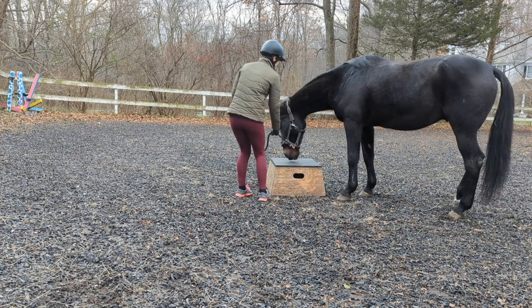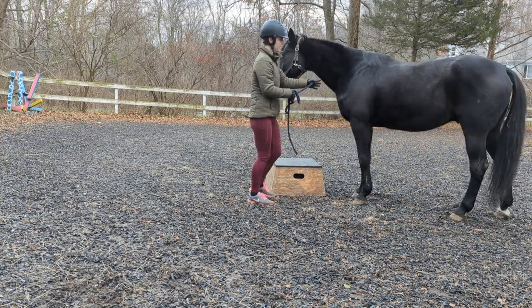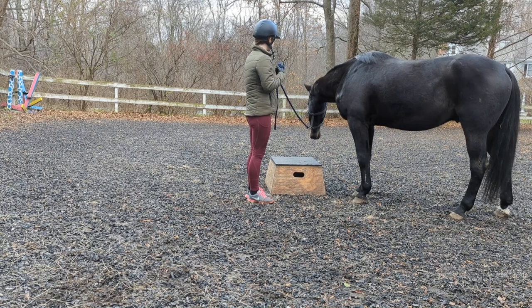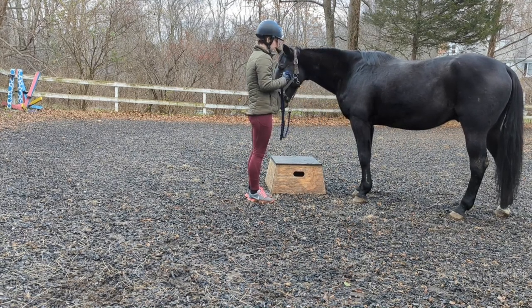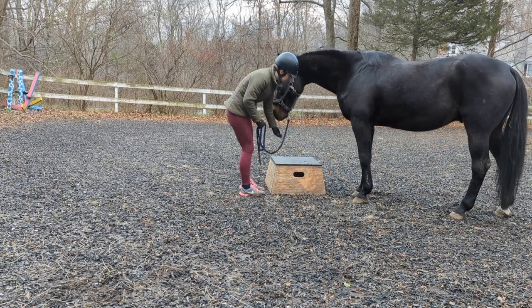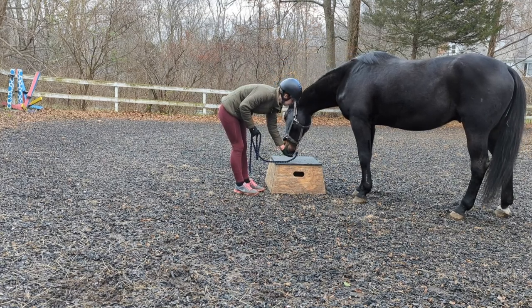Step one is introducing your horse to whatever object you will be using as your pedestal. Depending on how anxious your horse gets around new objects, this may take anywhere from a couple of minutes to several days. Allow your horse to investigate the pedestal and reward generously when they show interest. If your horse is anxious, start small and move slowly to avoid introducing anxiety. Do your best to make the pedestal and just being around it a positive experience.